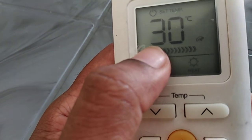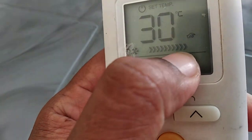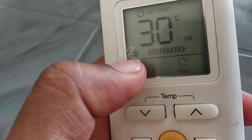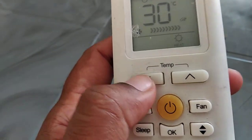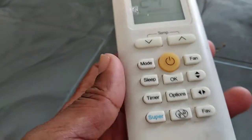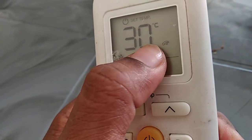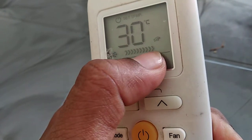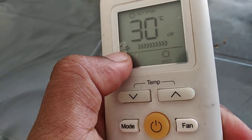In heating mode, after pressing super, the set temperature will change to 30 degrees Celsius and the fan speed will shift to high, bringing faster heating operation. So if it is winter season and you need quick heating, press super and it will directly go to 30 degrees Celsius with fan mode on high.